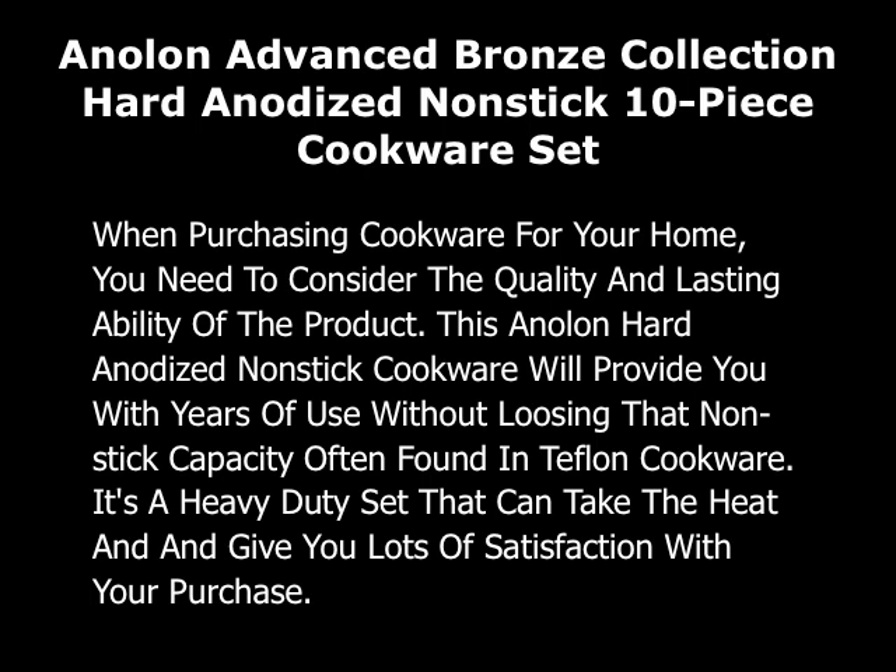This Anolon Hard Anodized Non-Stick Cookware will provide you with years of use without losing that non-stick capacity often found in Teflon cookware. It's a heavy duty set that can take the heat and give you lots of satisfaction with your purchase.